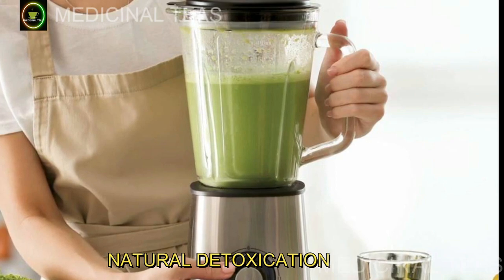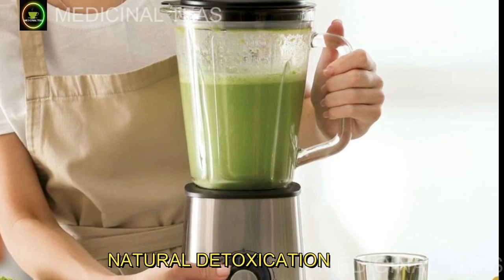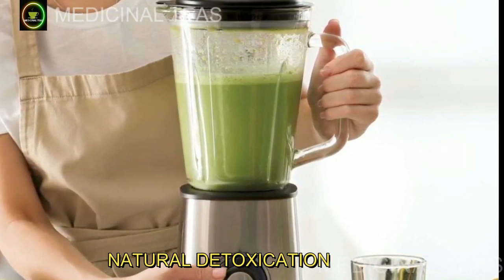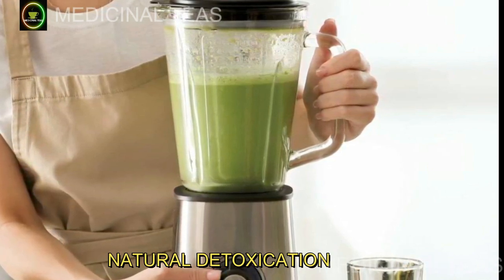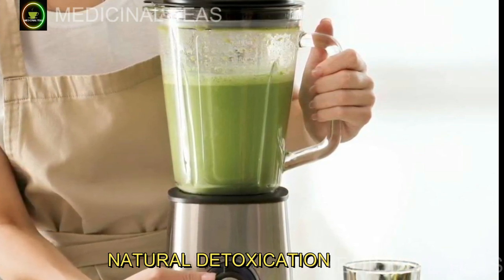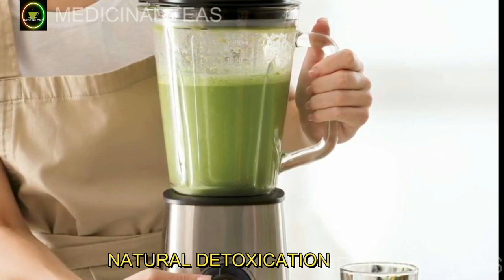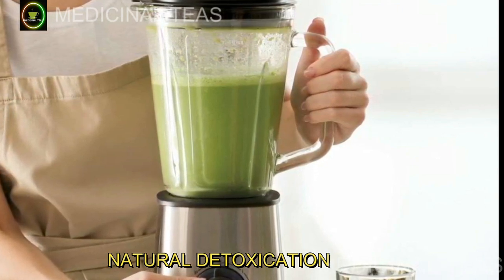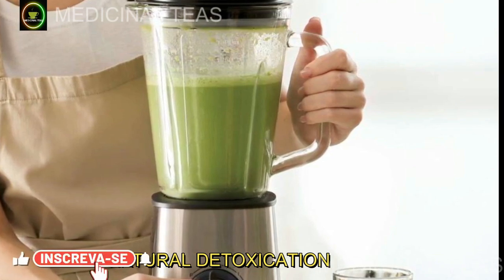Modo de preparo: corte as rodelas de abacaxi em pedaços pequenos e separe. Em seguida, leve a água ao fogo e desligue assim que começar a ferver. Coloque então as folhas de hortelã e de boldo, tampe e deixe infusionar até esfriar. Depois disso, passe em coador e coloque no liquidificador, juntamente com os pedaços de abacaxi e o suco do limão. Bata até obter uma mistura homogênea. Beba esse suco assim que ficar pronto, de preferência pela manhã.